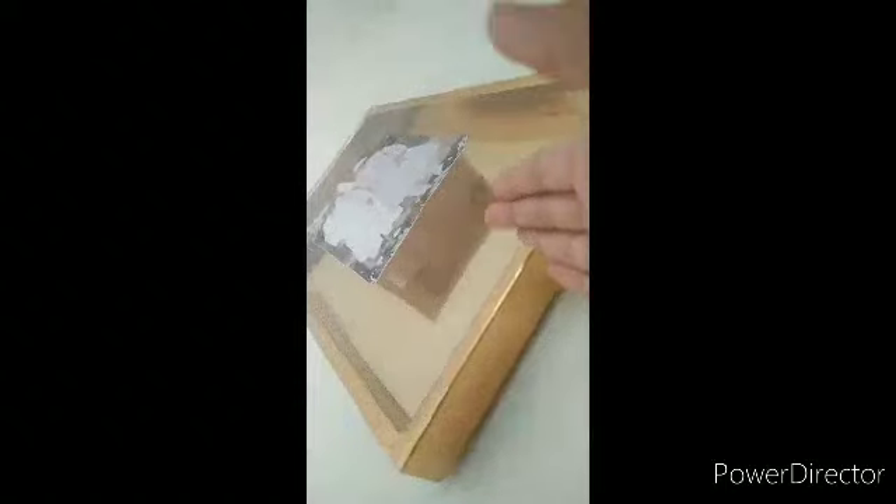I will put it on the inside. Now the next one will be put in. Take the base and cut the space, then put them together.